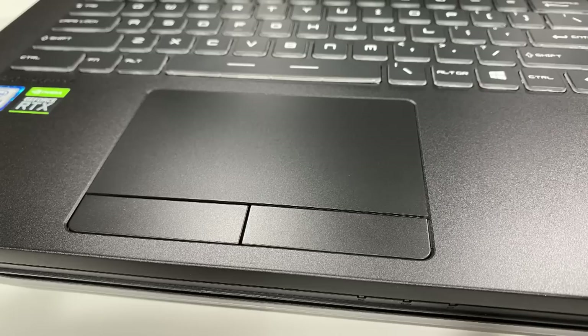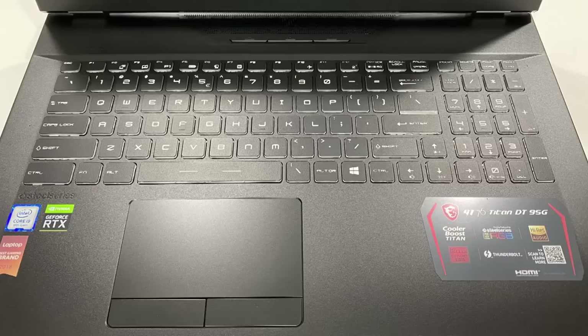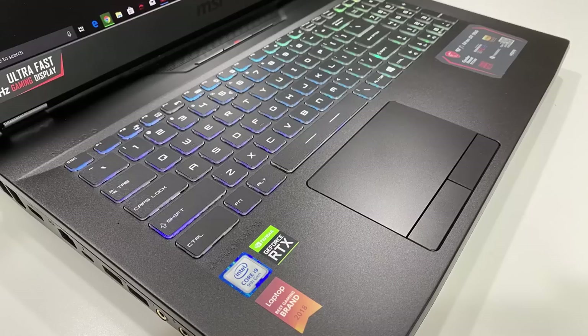The GT76 Titan's trackpad is made of glass with Windows Precision — definitely the easiest to use, with the best button click. The keyboard deck is all metal. The SteelSeries keyboard is always solid. The keyboard spacing is solid, the RGB is good and per-key. There's very little to complain about. When the Titan is in front of you, it feels the smallest because of that hinge-forward design — I've used it dozens of times and I still like it.